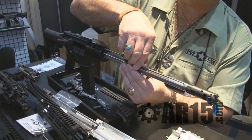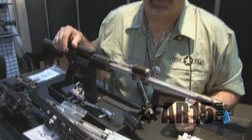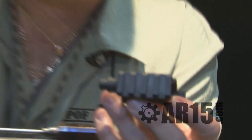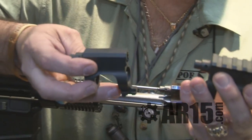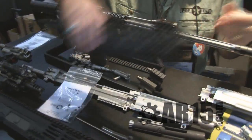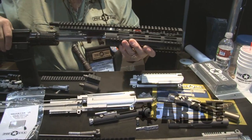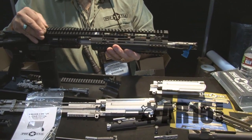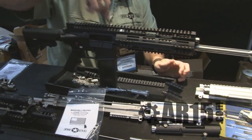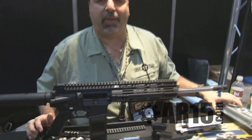Very simple design, very easy to clean. Very similar to our piston driven. We have it in both a Picatinny flat-top configuration or a smooth version to go under our handguard. Simply slide on the rail, index it on the dovetail, slide it over, torque the screws on — you're done. Very solid, rigid platform.